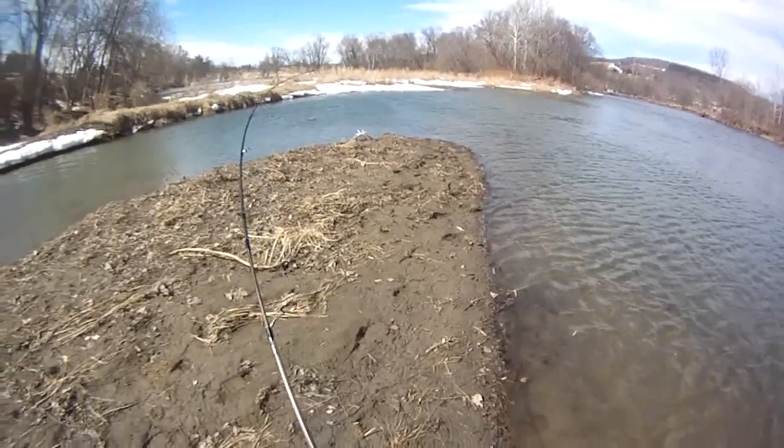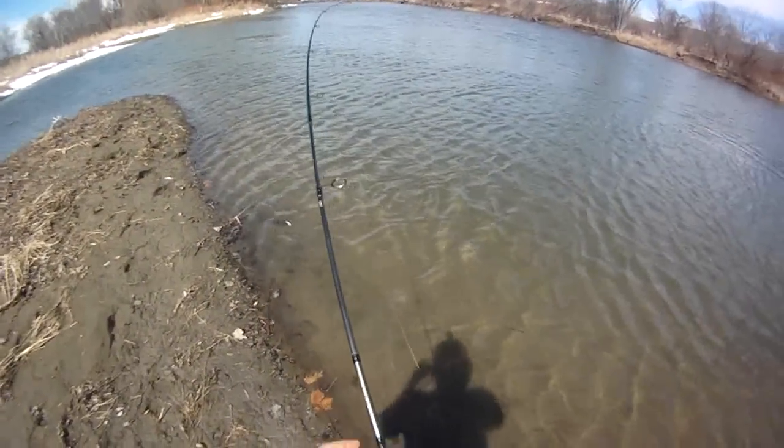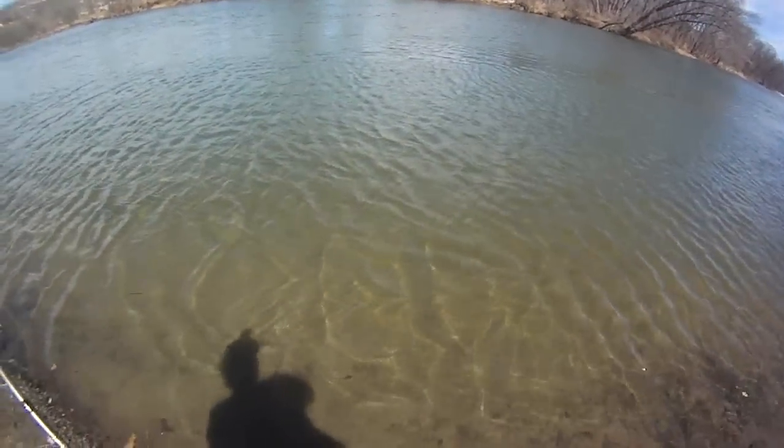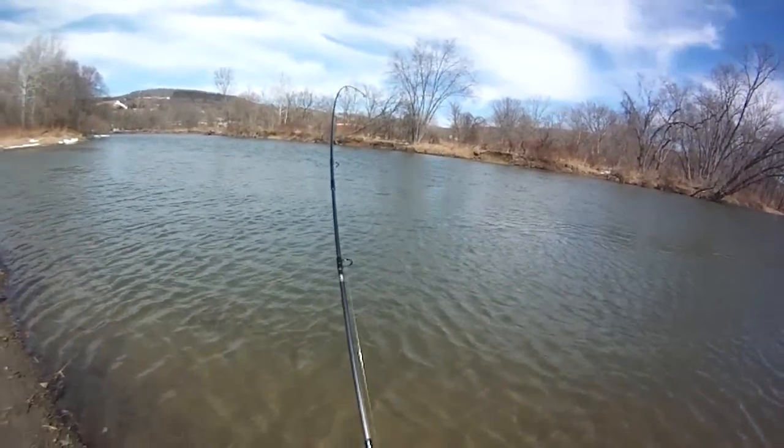Just for fun — there's not much else to do right now. Went for rainbows yesterday but it's probably like a week early. They aren't running heavy yet, very few in the feeder creeks in the Finger Lakes.